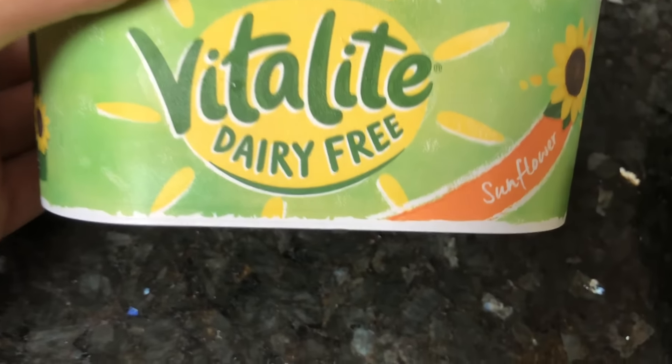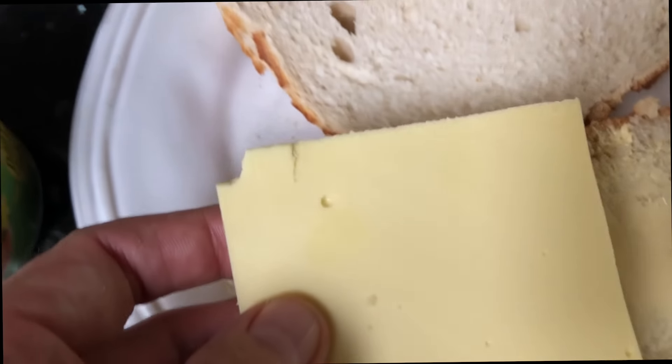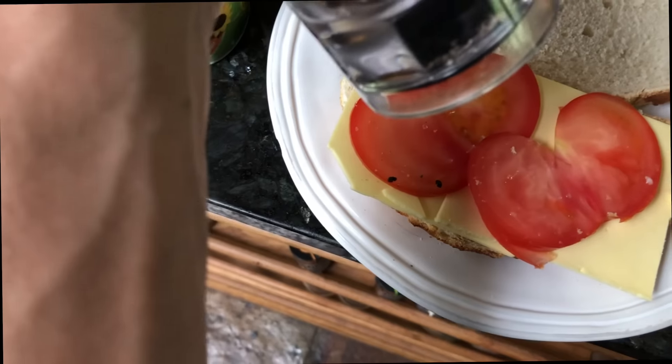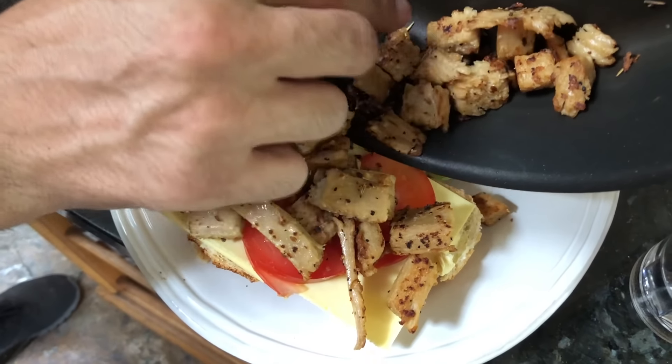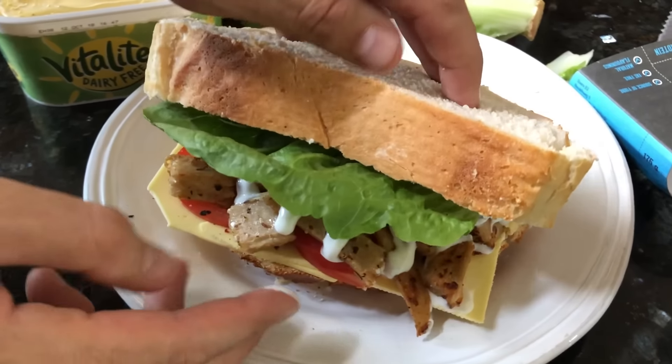We've got some dairy-free Vitalite — a butter replacement — on two bits of bread. We've got this beautiful free-from dairy-free cheddar slices — chuck some of that on. Some tomato slices, some pepper. I got the chicken all nice and crispy — taste test — oh my god, you wouldn't be able to tell the difference. Make sure you season your food and make it taste nice. This stuff is amazing. Let's put it on the bread — and some vegan mayonnaise. No eggs, no dairy, no cruelty.